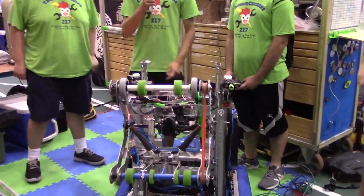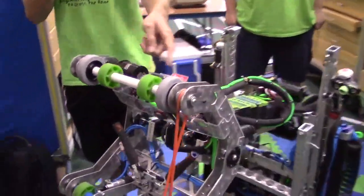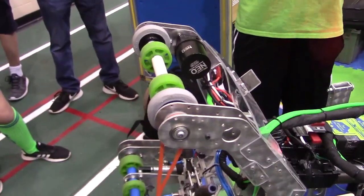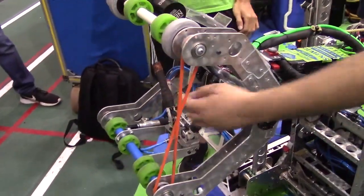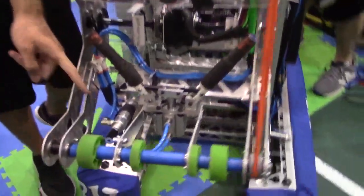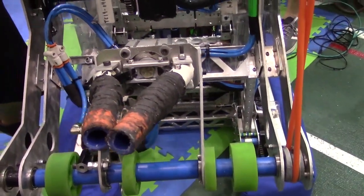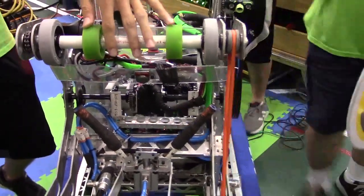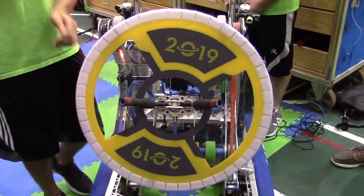For cargo, we use neo motors, and just one motor controls both the top and the bottom using string. We use traction wheels to pull the ball in, and it's constantly pulling the ball in so it stays. Then we can spit it out or just drop it. For the hatch mechanism, we use a pneumatic piston right here, and it pops out. We can drive through and open it up — it sticks the hatch against the wheels so it stays steady. Then we just drive against the Velcro using our vision, and it sticks.